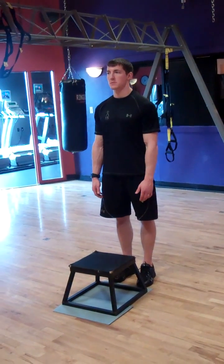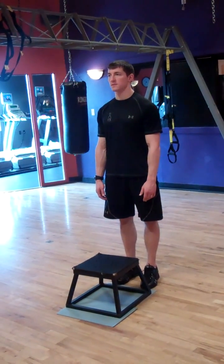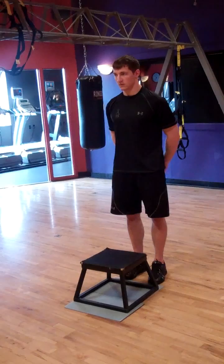Before beginning the test, record the resting heart rate and demonstrate to the client how to perform the test by stepping up and down on the step, keeping time with the beat of the metronome. Make sure your metronome is set at 96 beats per minute.